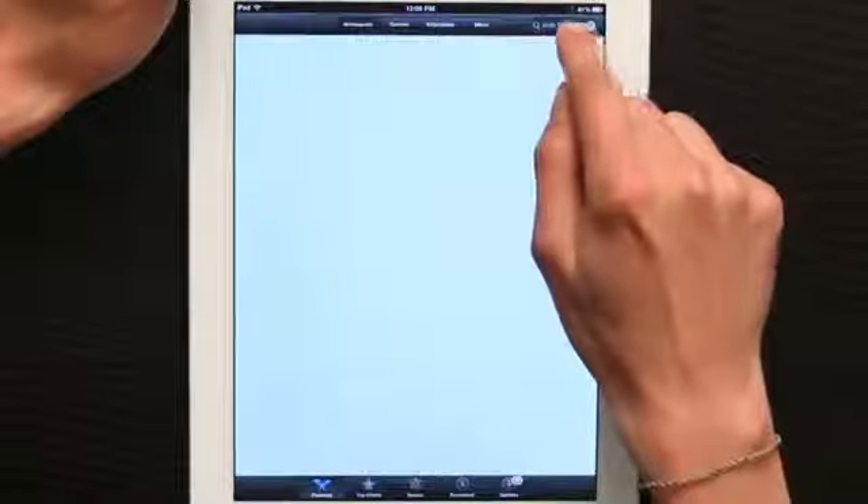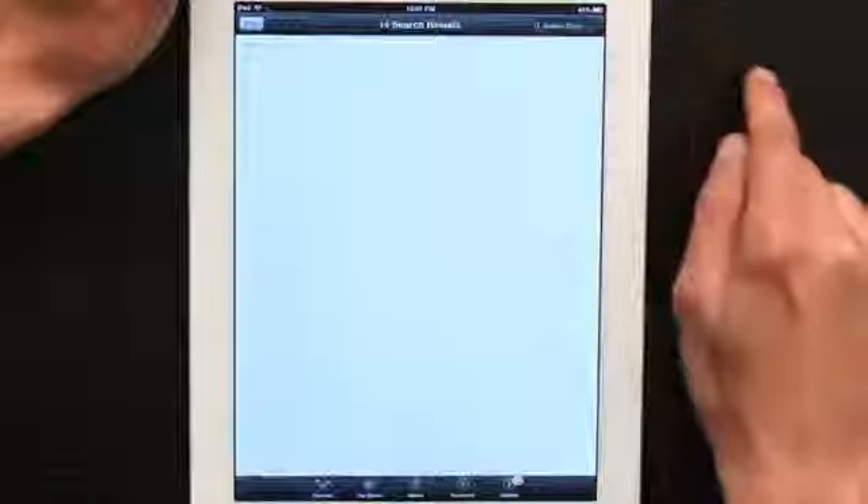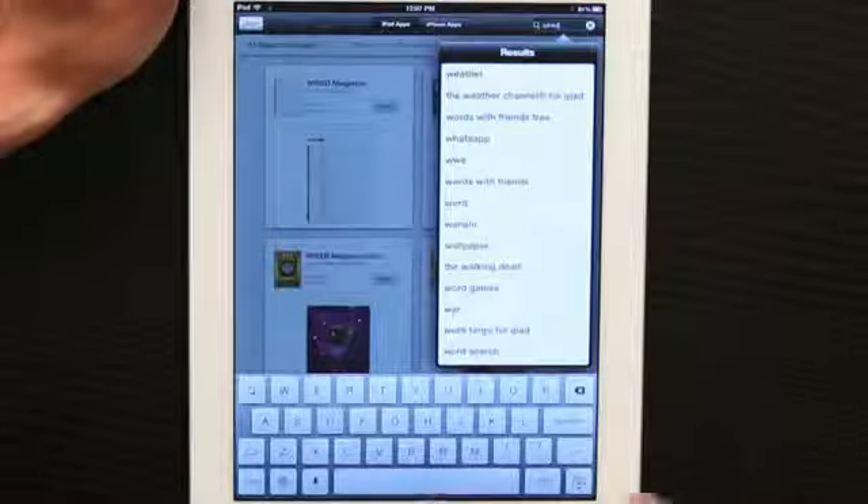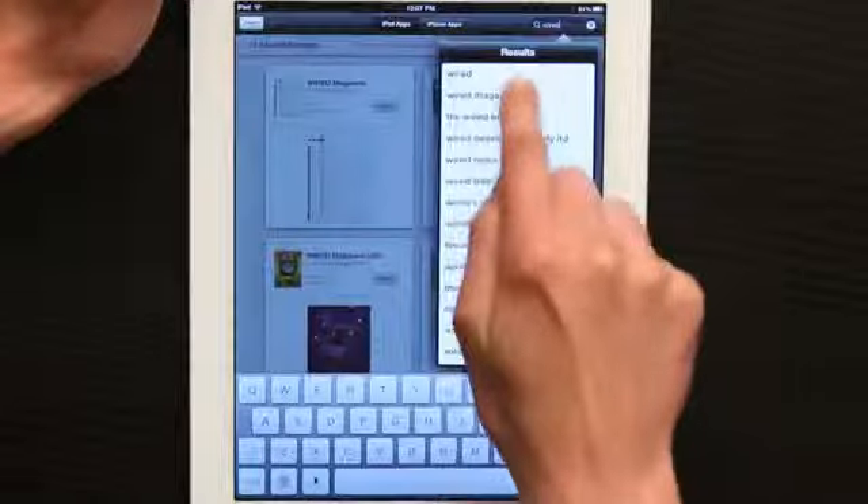Hey, I'm Skyler. I'd like to show you how to download Wired Magazine on your iPad. First, let's unlock our screen and go to the App Store. Once you're in the App Store, tap Search and search for Wired right at the top.